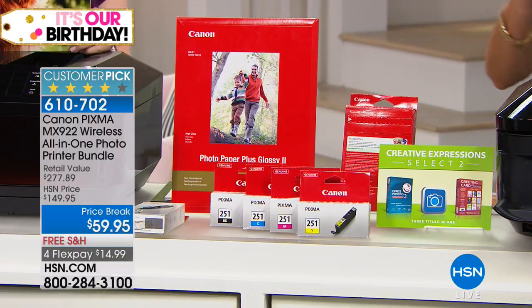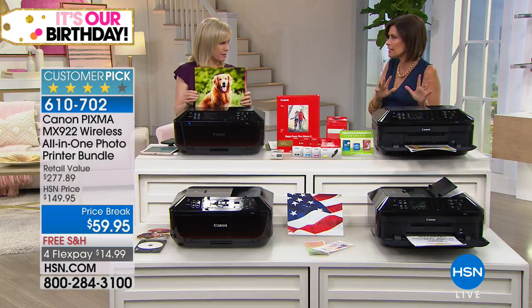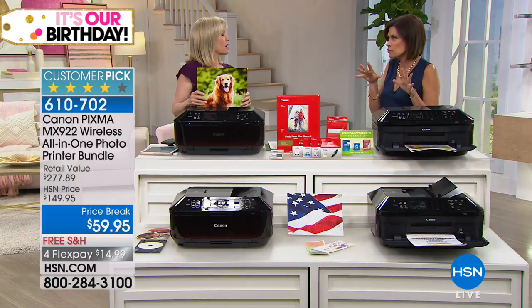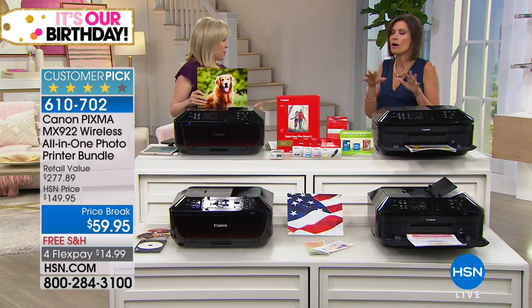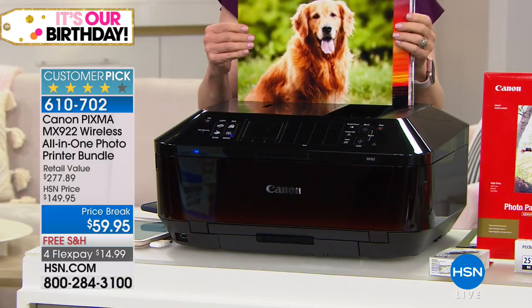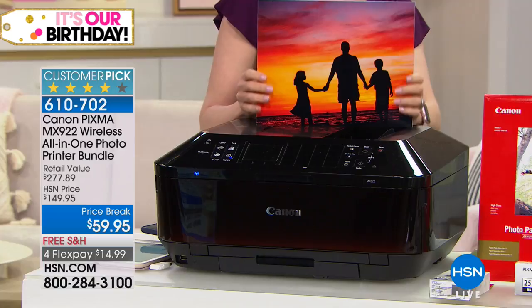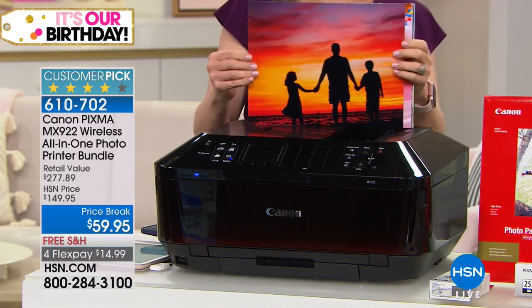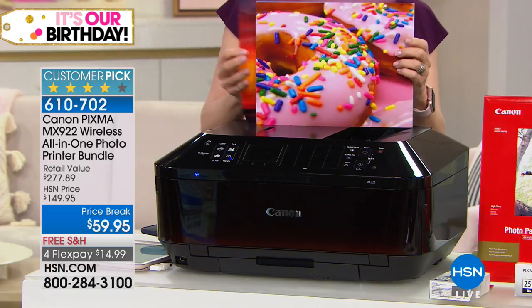This is a crazy great offer. I have 1,600 of these remaining. When you talk graduation, sending off to college, back to school — I'm telling you, from fifth grade on, kids need printers.